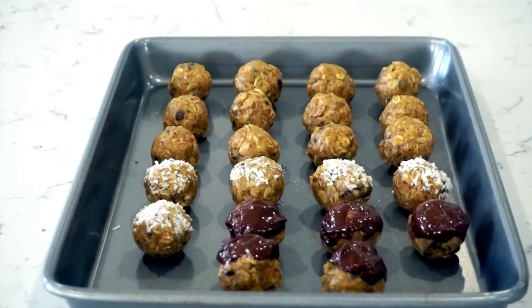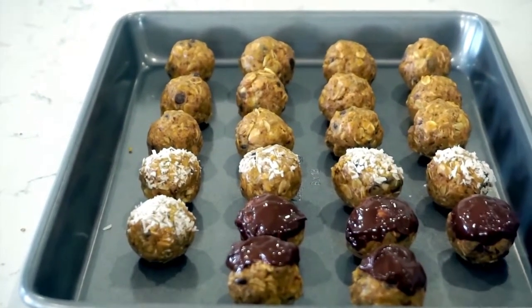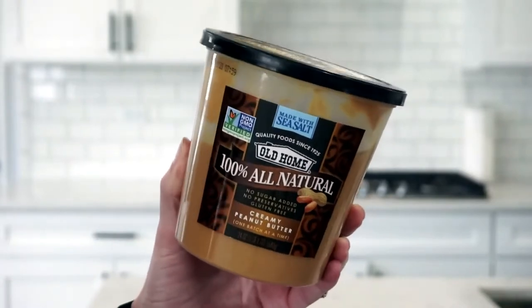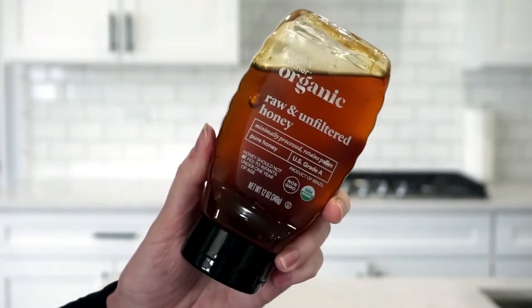The first easy recipe is for peanut butter protein balls, and these are made with ingredients that all last in your pantry, so you should be able to buy these items one time and make this recipe over and over. For this recipe I use creamy peanut butter — you can use whatever peanut butter you have — I also use honey,